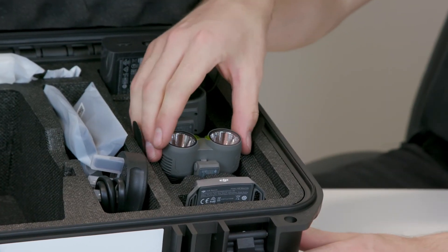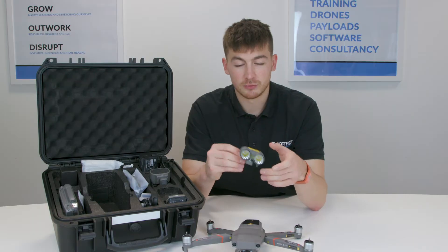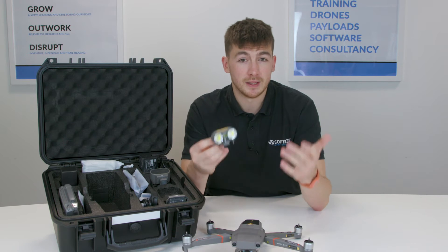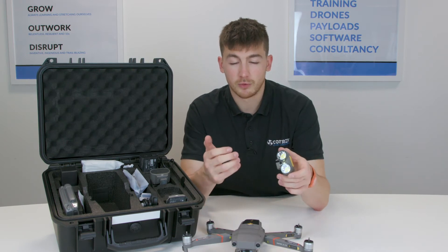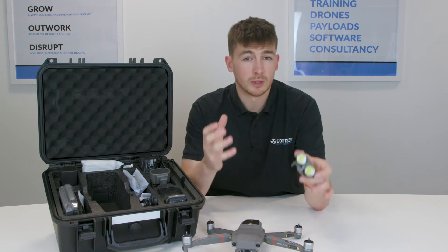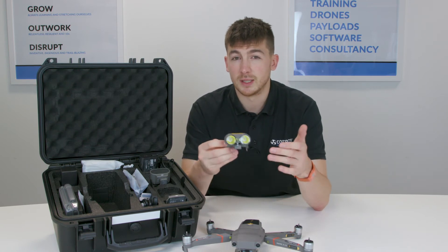We've also got the torch. This is amazing — it's really good for search and rescue. It's obviously super bright; people can see you and you can see them. You can also use it for inspections, whether that's an internal inspection where there's no light, or just an inspection late at night.